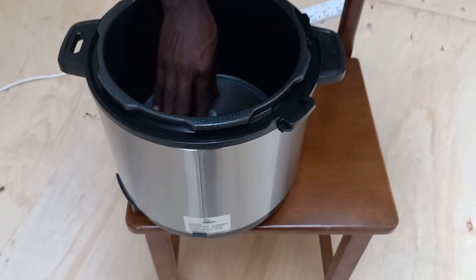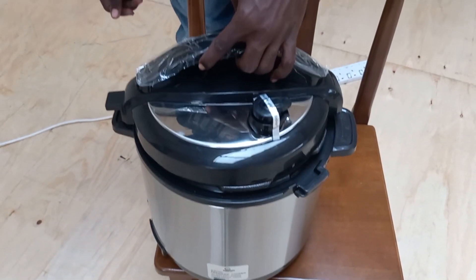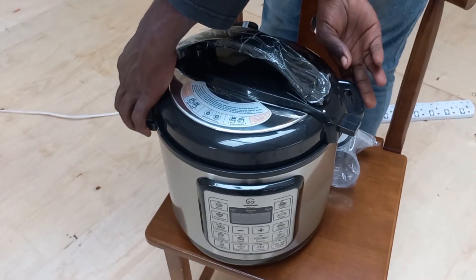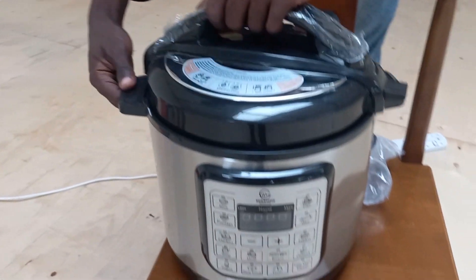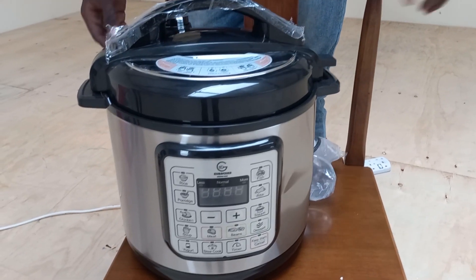Here are some examples of meals you can prepare with a Eurochef pressure cooker. Stews and soups — pressure cookers are excellent for making hearty stews and soups. You can throw in ingredients like meat, vegetables, and spices, and in a relatively short time, you'll have a flavorful and tender dish.